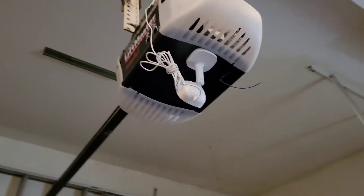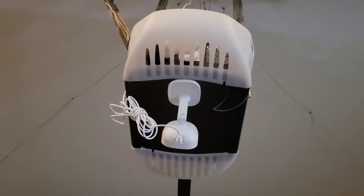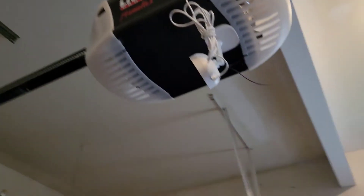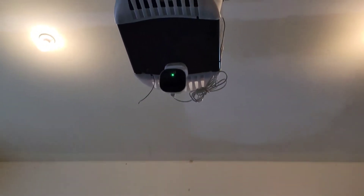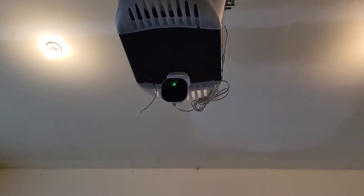I've got it mounted and you can see it's just magnetized to the bottom of the door opener. The hardest part was reaching way up to the ceiling to plug it in. There it is — the camera — and it really works great. It has motion detection, and you can sign up to have your recordings saved, the whole deal.